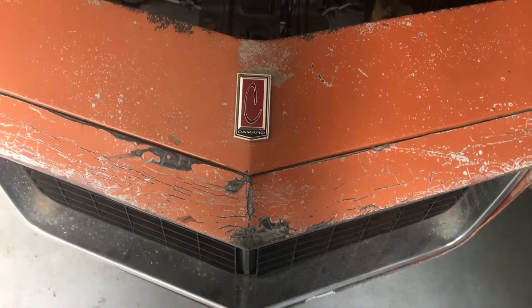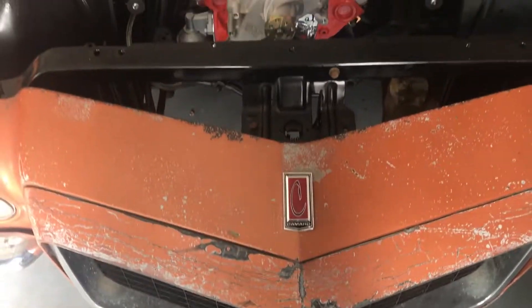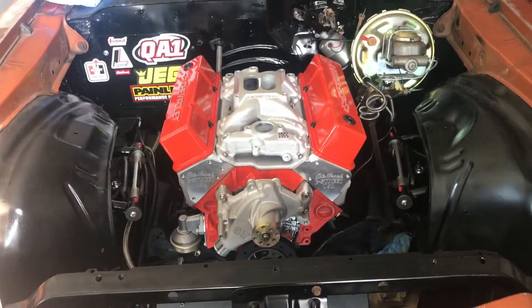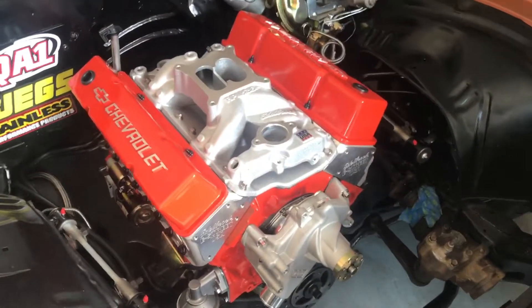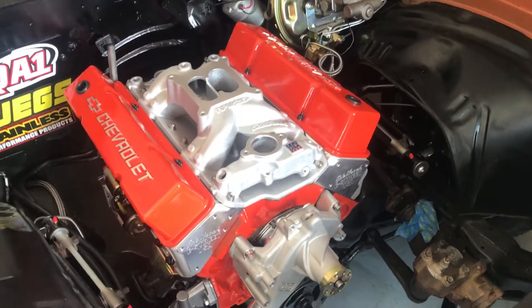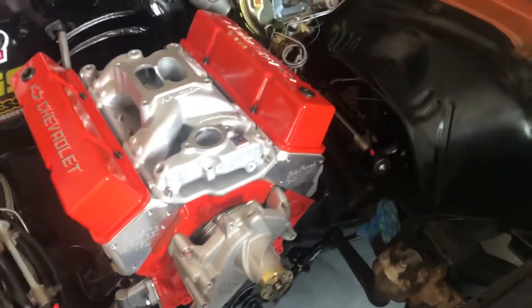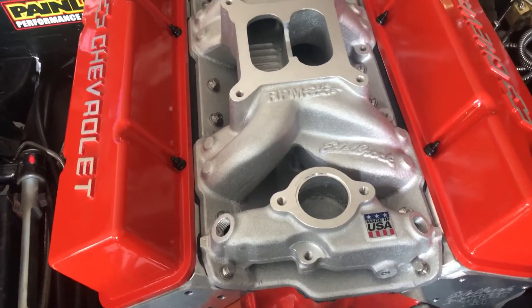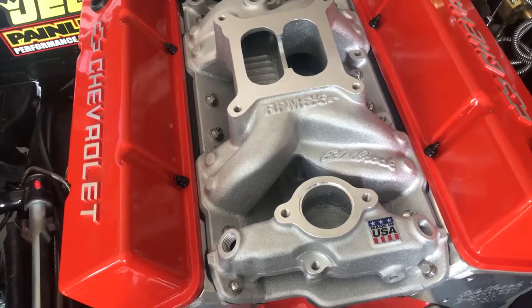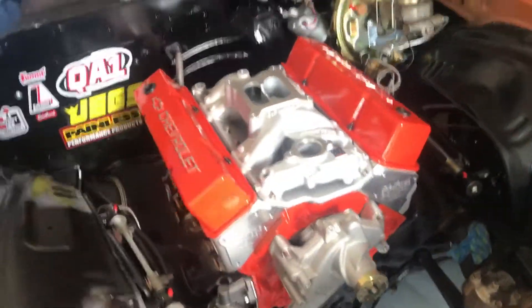Hey YouTube, beautiful sunny day here in Texas and got something to show you. Look at that. Not much of an update from the last video — the only thing different is I got the Edelbrock RPM air gap intake put on, as well as my Summit Racing Chevrolet licensed valve covers.